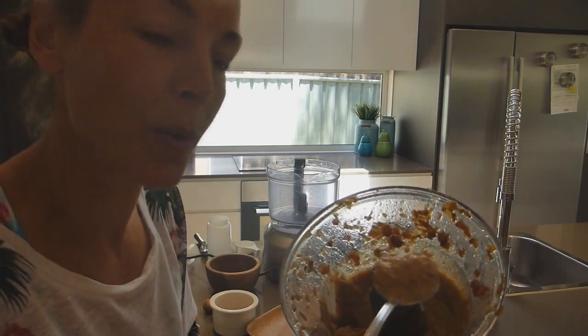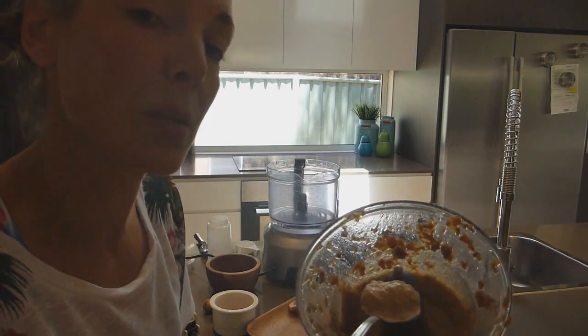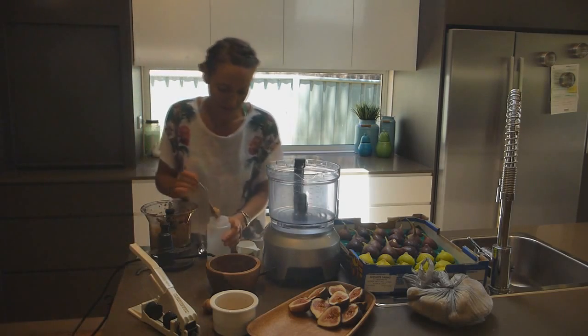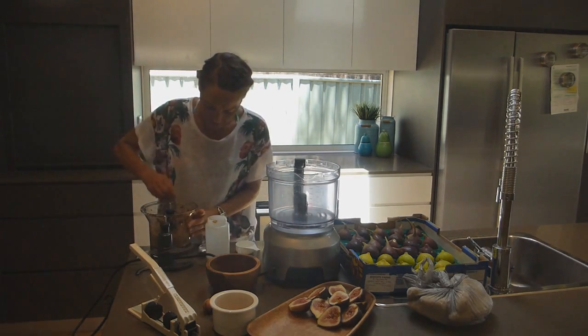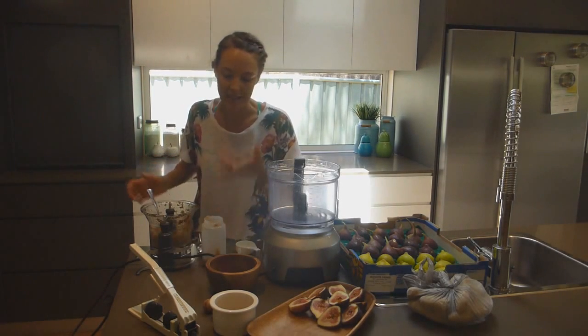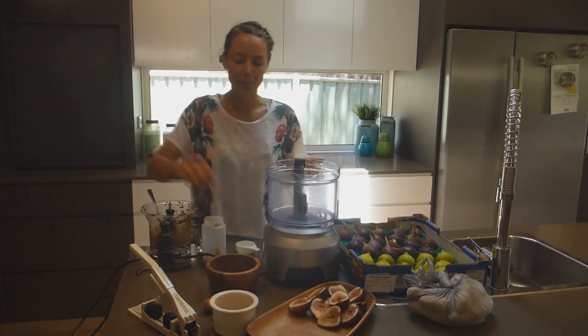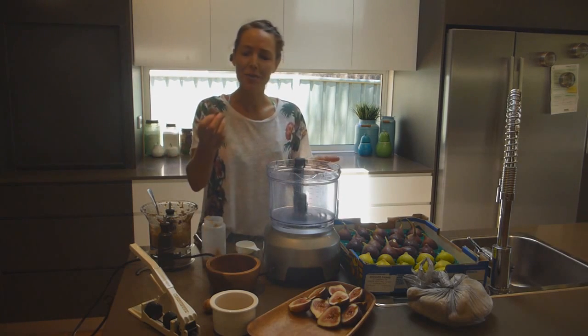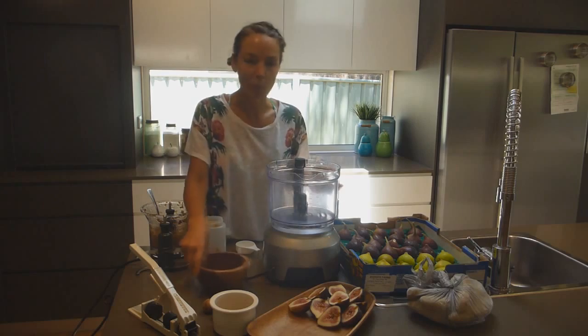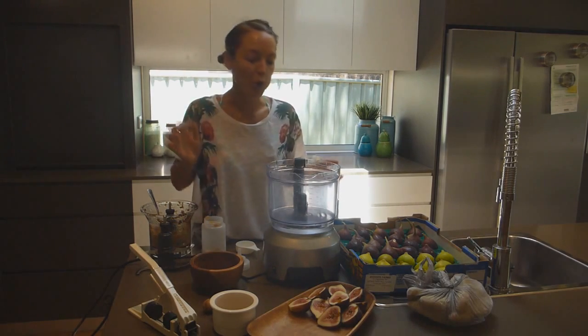You could always add more water if you want it more runny, but I think this is looking pretty good. I'm going to have a taste. Mmm! Bugger, two pieces of dates stuck in there. Can't let them go to waste.